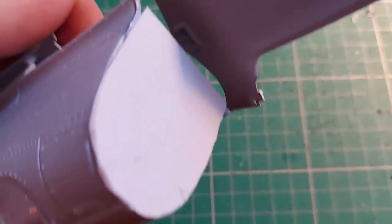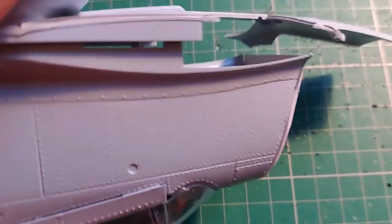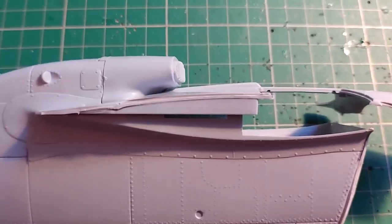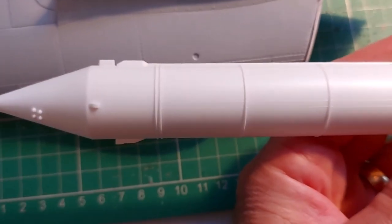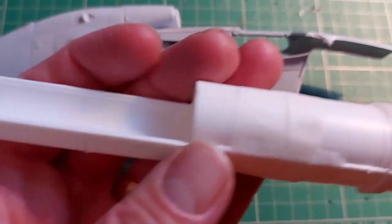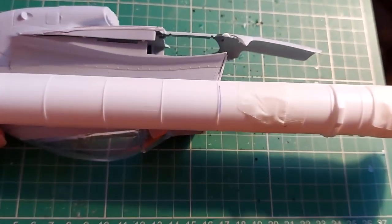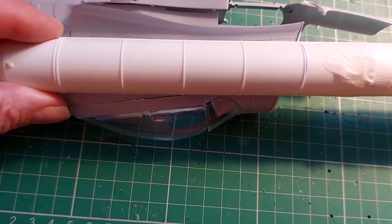I've blocked off that area with some plastic card — not too smoothly, but that doesn't matter because you won't see any of it. That's the front, that's the middle, and for the back I'm using a couple of the space shuttle booster rockets. I've cut them, and they're going to go on like that. I'll come back once they're on and show you what my next plan will be.